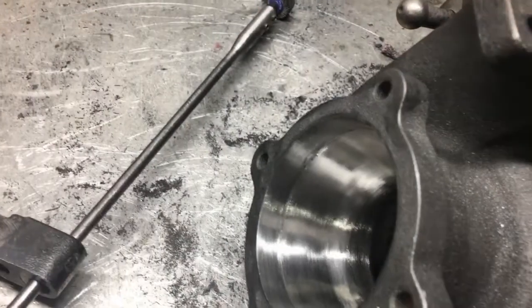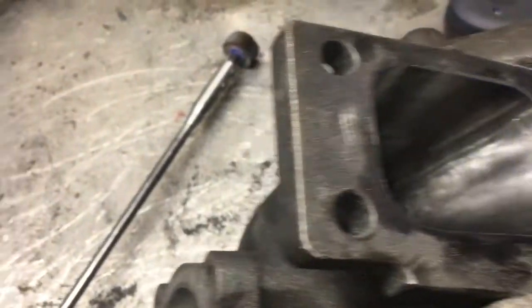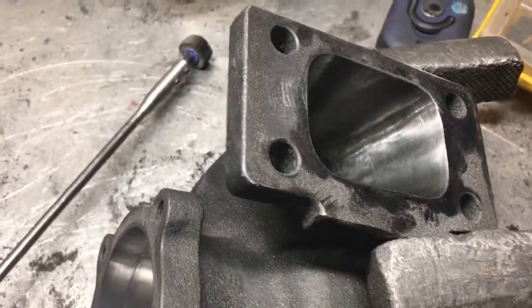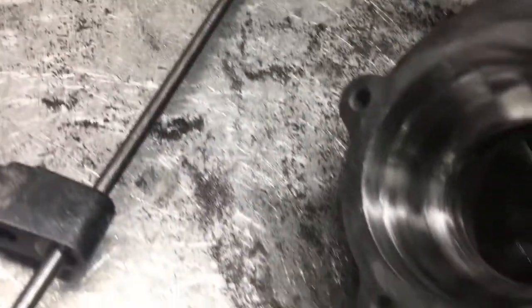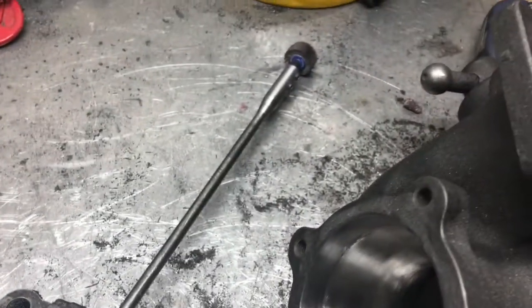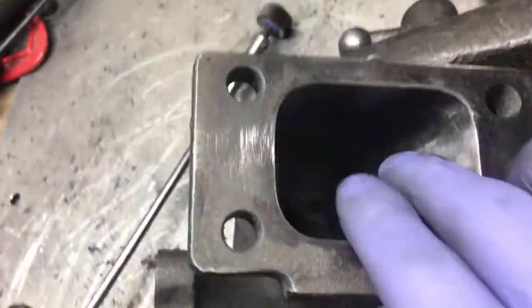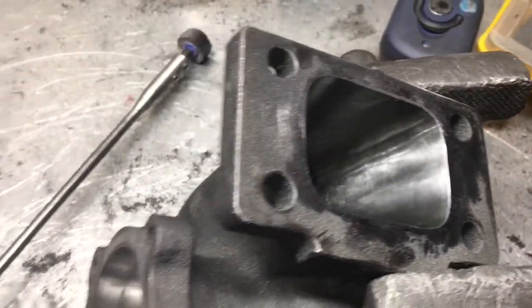Now since we've got the 80 grit cartridge rolls done, it's pretty smooth — actually real smooth. So now I'm going to hit it with the flapper wheel. I've got a flapper wheel with extension connected to my drill, so I'm going to use that. On the exhaust side I could use a bigger flapper wheel with a die grinder, but that flapper wheel is too big to fit in here and doesn't go in as deep as the smaller one, so I'm just going to use that for now.